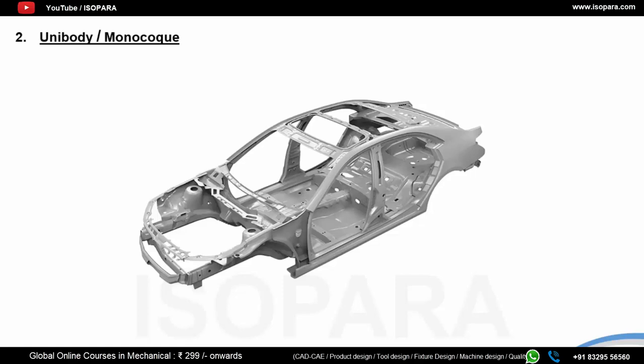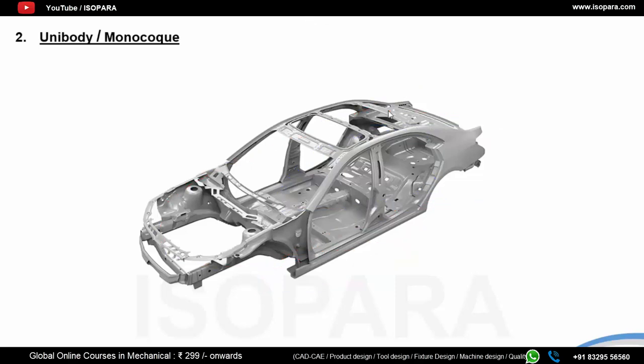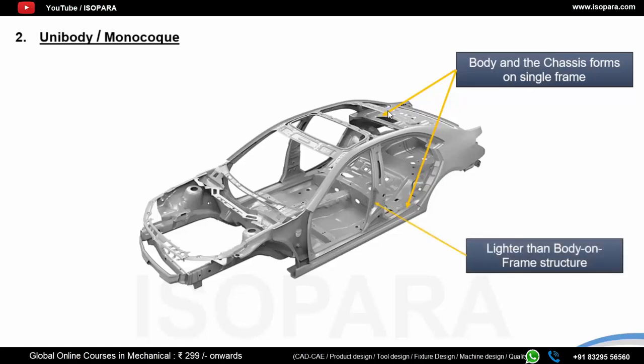The next structure is unibody, or monocoque. This setup integrates the frame and the chassis — that is, the frame and chassis are combined to form a single frame, called a monocoque. Because it doesn't rely on heavy steel rails like those of a body-on-frame vehicle, unibody construction cuts significant weight out of the vehicle, allowing for better fuel economy.